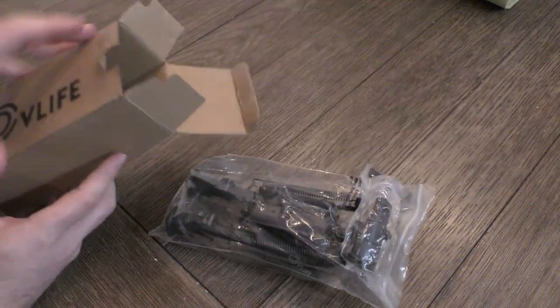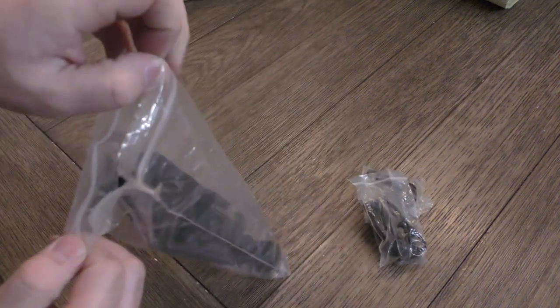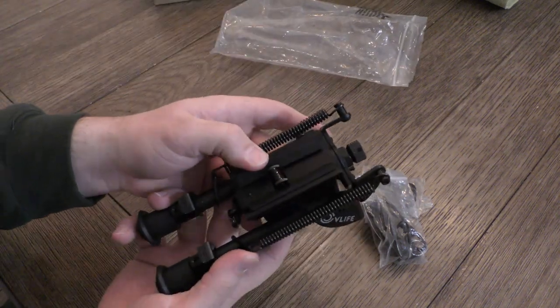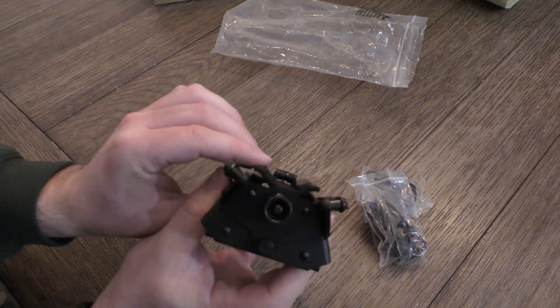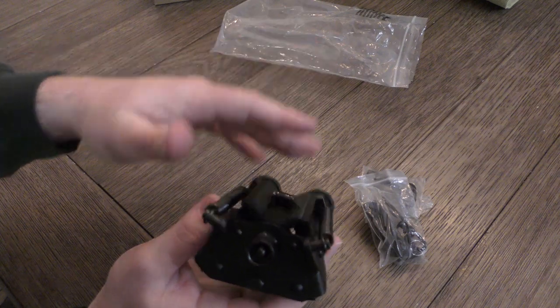First I want to go over what's in the box real quick because I was actually interested in the fact that it had certain features, one of which is tilt. I'm a big fan of tilt in a bipod because it's really nice to be able to adjust minor inclinations in your ground that you're shooting off of.